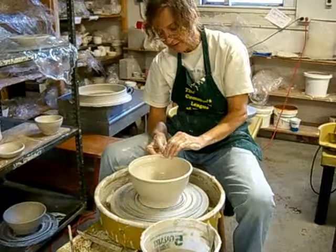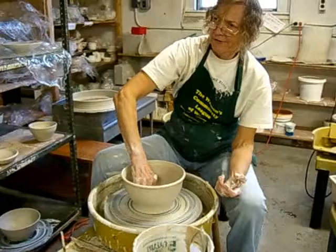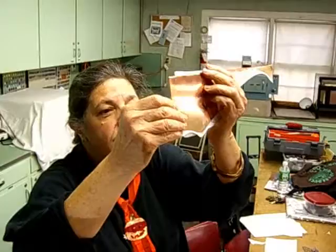It goes through the glazing firing process two times. The bisque is about 1600 degrees, I think. That makes it hard enough so you can glaze it without destroying the shape of it. It's beautiful — she collects rocks, it just fits.